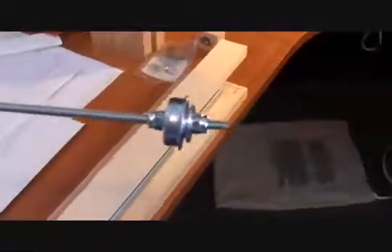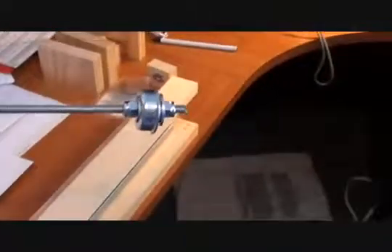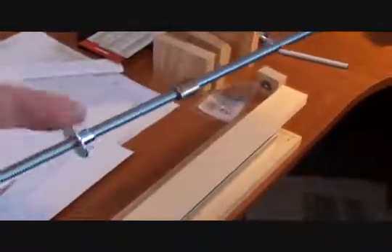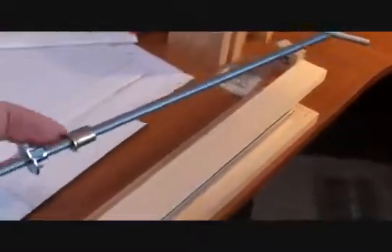Here's my lead screw assembly. This is a 1/4-20 threaded rod. On this end is a ball bearing with a flange on it, and I've got it pinched between a couple of nylon lock nuts. This is a T-nut with teeth to bite into wood, and that's going to be my nut. Then this bronze bushing will be at the end of the rod to keep it from flopping around.